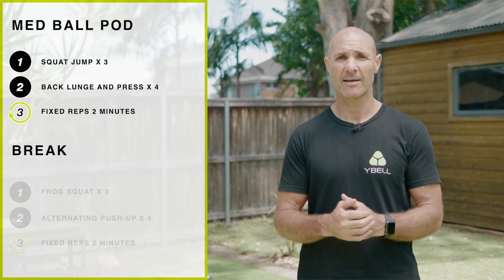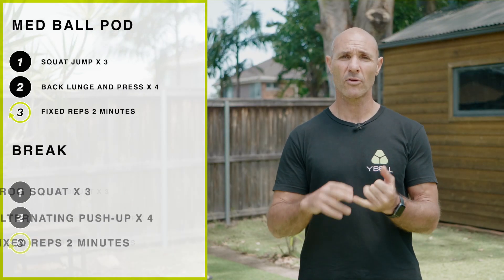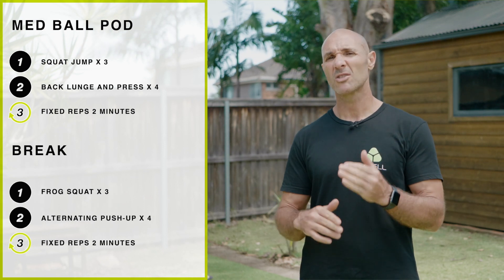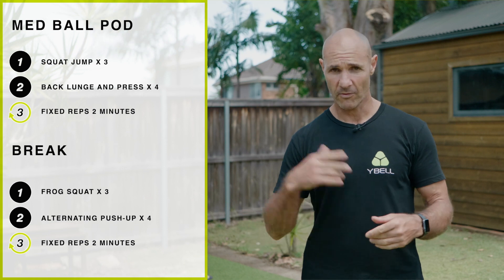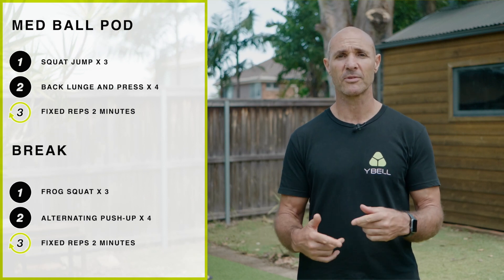We'll take a 20-second break. Next two exercises — we're going to do three frog squats straight into four alternating push-ups and we're going to do that for two minutes, repeating those reps of three and four.